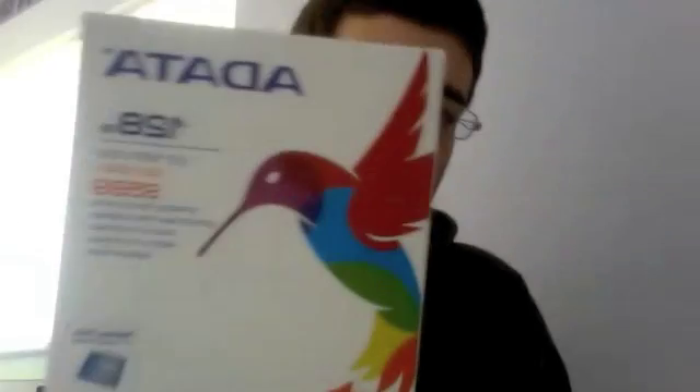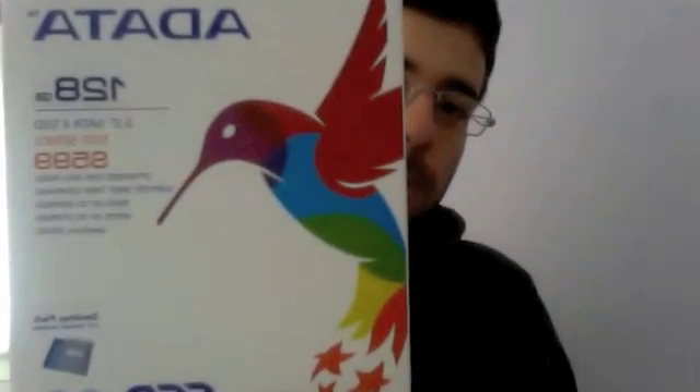What's up guys. In this video I want to show you how the performance of a normal laptop will change after we install a solid state hard drive. This is 8data, 128GB, and this comes also with an adapter for 3.5 inch so you can install it also in a desktop computer. See the performance change.